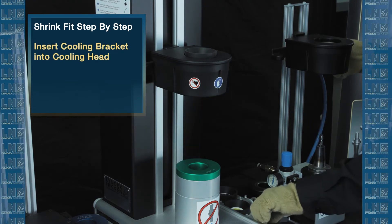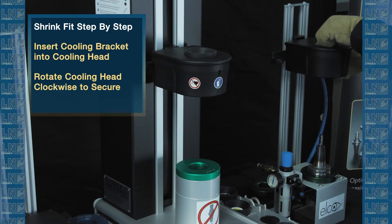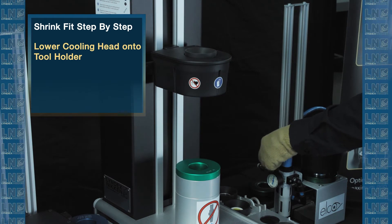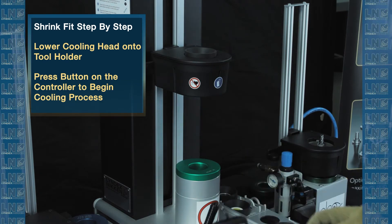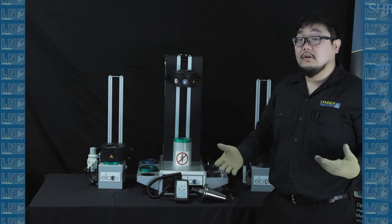Grab the cooling bracket that's the corresponding size, put it in, rotate it clockwise to secure. Now you can use both hands to drop the cooling tower. Once that's done, grab the controller again. We're going to use the right button for the right cooling tower to start the cooling process. When you hear the air hissing, it indicates that the cooling process has started.